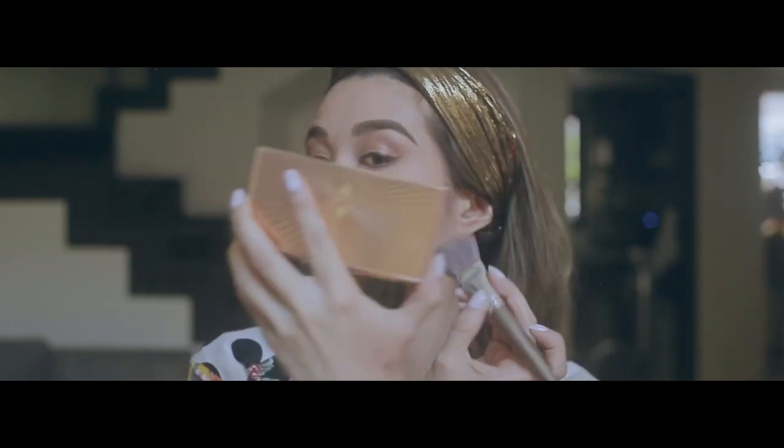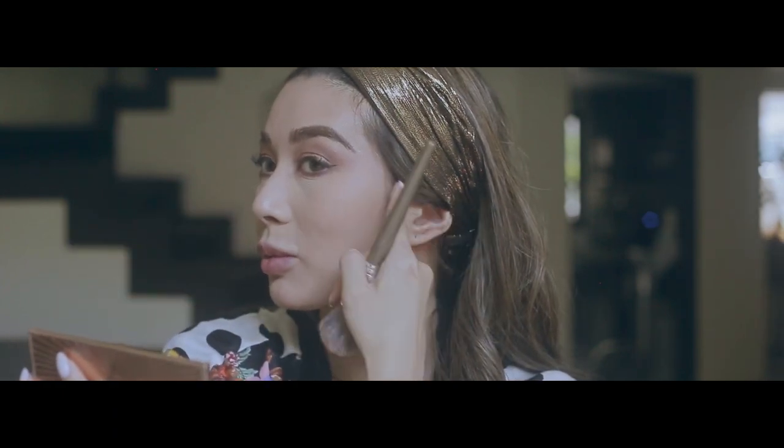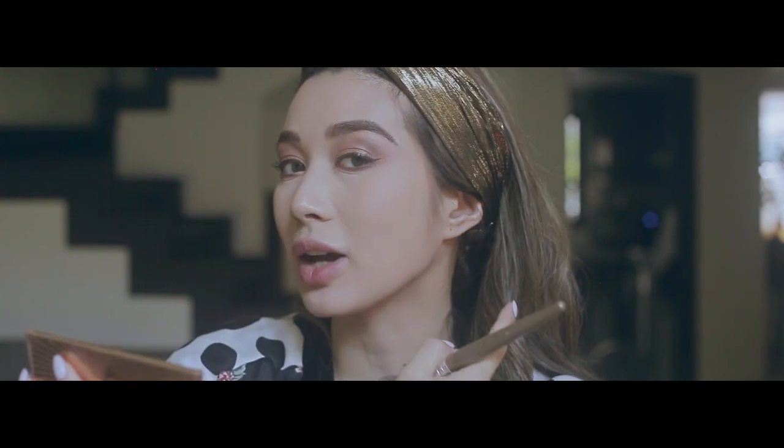I take the bronzer shade and go by where my cheekbone is. I don't have the highest cheekbones — I wish they were higher, but this is what I was born with. Then I'm going to take a super-old angled brush — all my brushes are really old but I love them, so until they fall apart I will use them. This one is actually an eyeshadow brush but I use it for contouring my nose. I just dip lightly into the same contouring shade, start at the inner part of my brow, and now I have more of a nose.